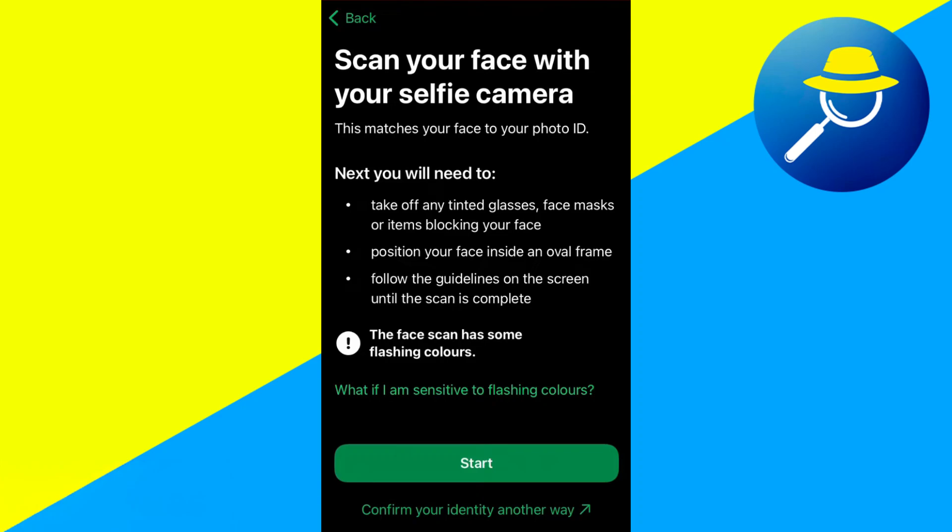Now you need to scan your face with a selfie camera. Click Start. Your ID will be successfully verified. And that's it.